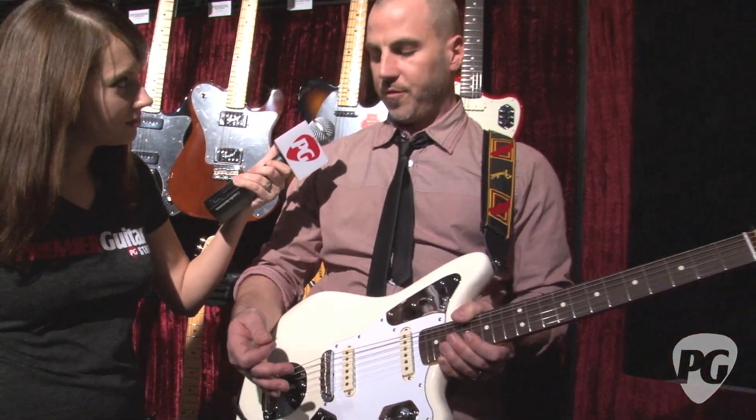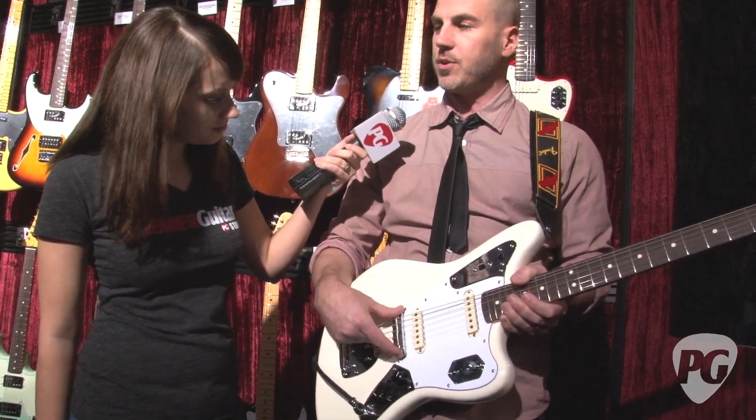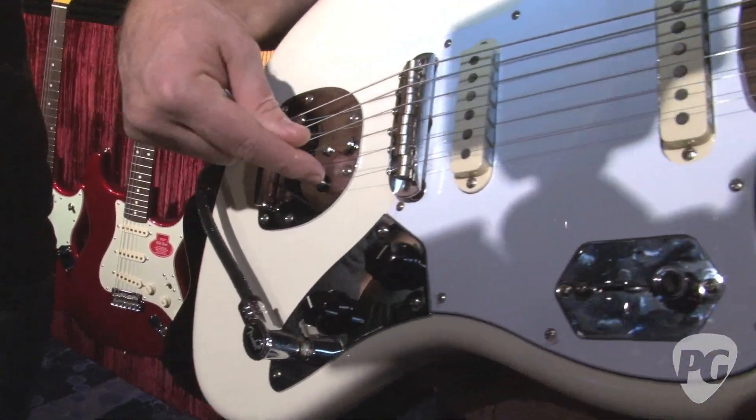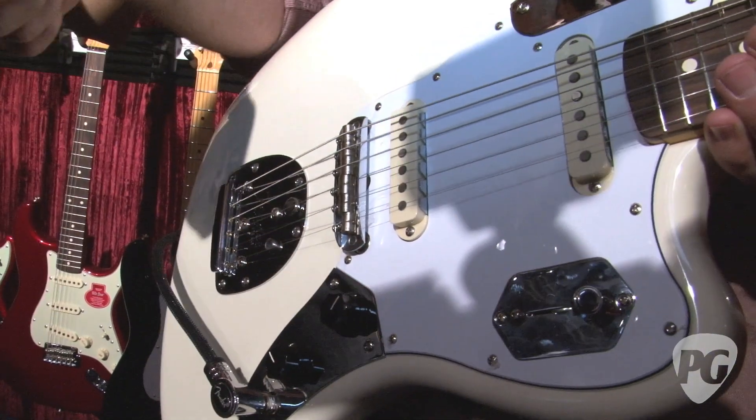The sound is pretty fat — it's pretty nice and full. We got some bushings in the bridge. It's got a Mustang bridge on it, which also allows for more stability. You also got a bushing in the tremolo hole, so it's not going to swing but kind of stay put.